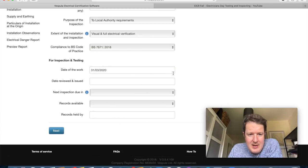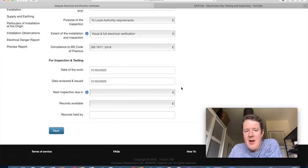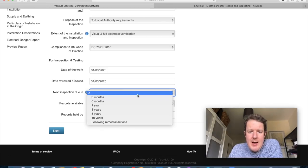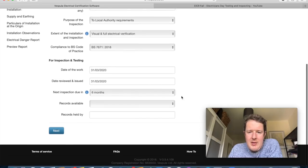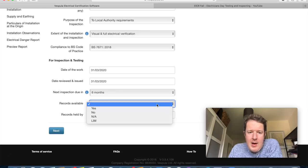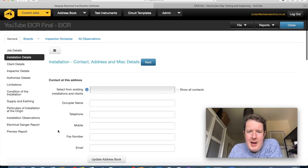For the date of the work, I'll put today's date. If you've got a qualified supervisor who signs off and approves the reports, they can put a separate date for when they reviewed and issued the EICR. Next inspection due: usually every five years for a rental property or every ten years for non-rental domestic, but because this is a fail I'm selecting six months. Records available — there weren't any, so I'll put no.